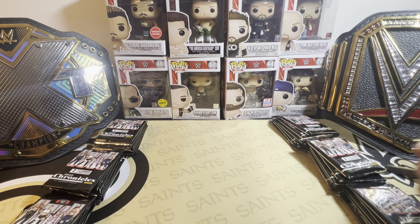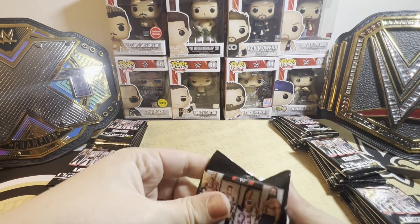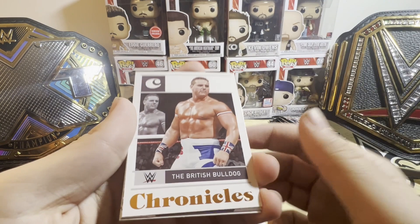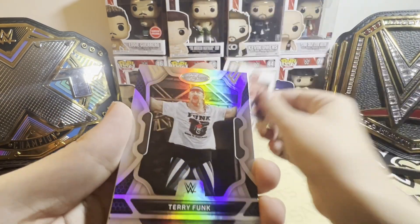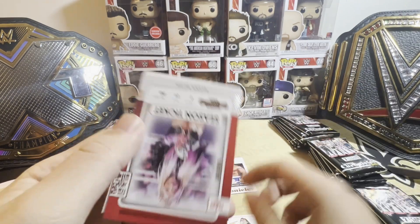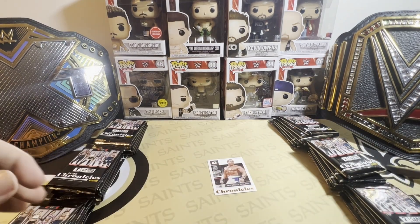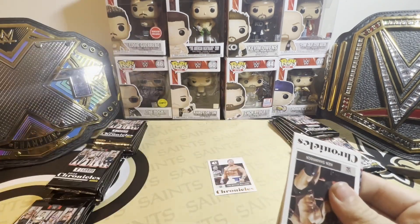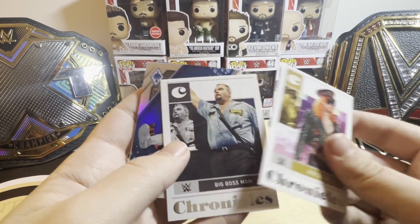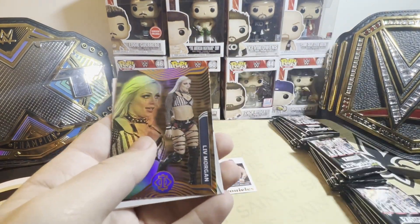With the hobby box you guarantee two autographs, you guarantee a lot of numbered cards. The big issue I had — I opened a few of these off camera — is the quality control is not there. In the last box I opened it was like five cards that were just totally off. This is what the bronze looks like, which kind of looks like it's gold. You can get the bronze in any of these inserts.